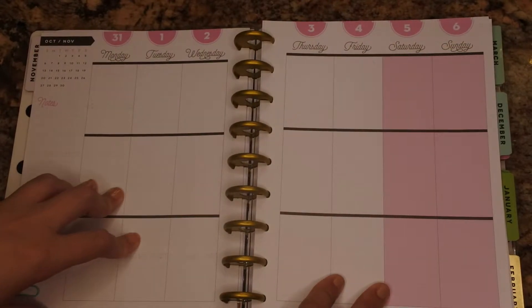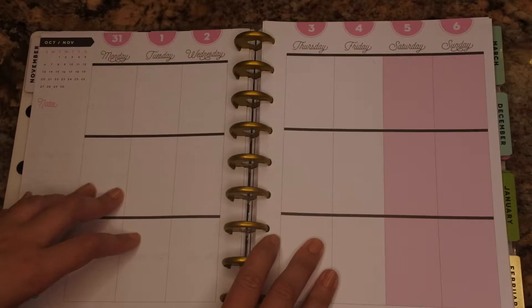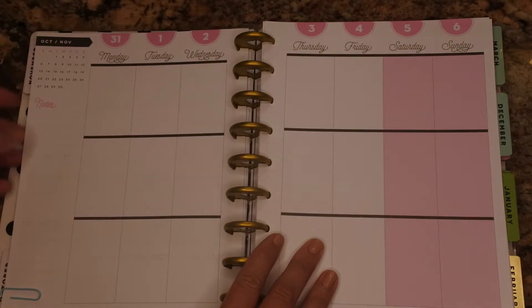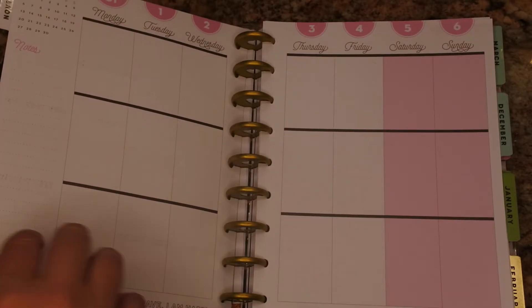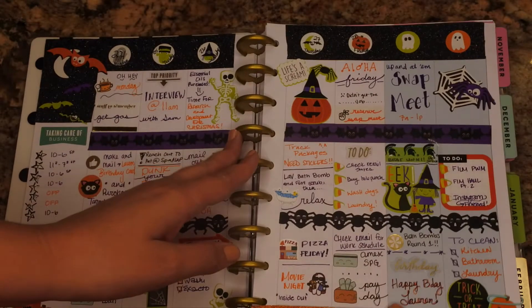Aloha everyone, Amanda here. Welcome back to my channel for another plan with me. This week we're going to be doing Monday, October 31st through Sunday, November 6th, but let me show you how last week's spread went.